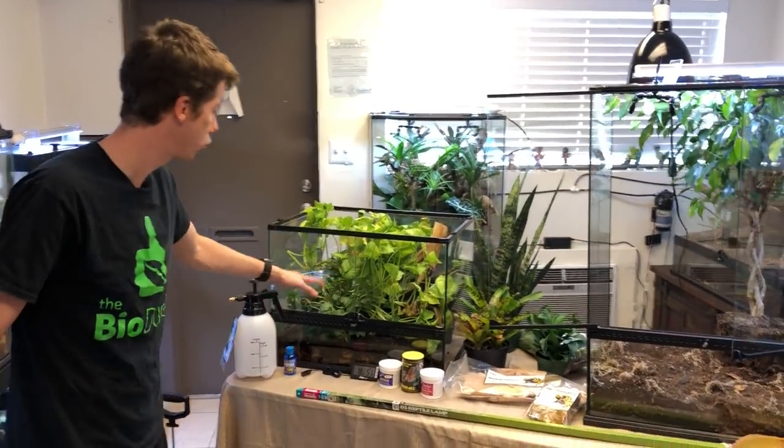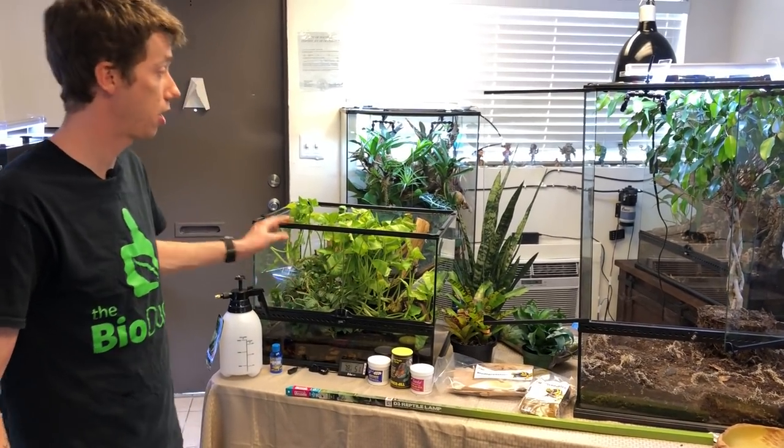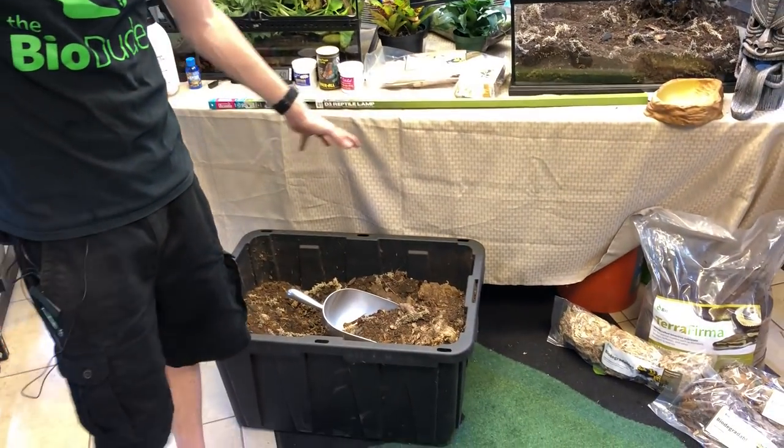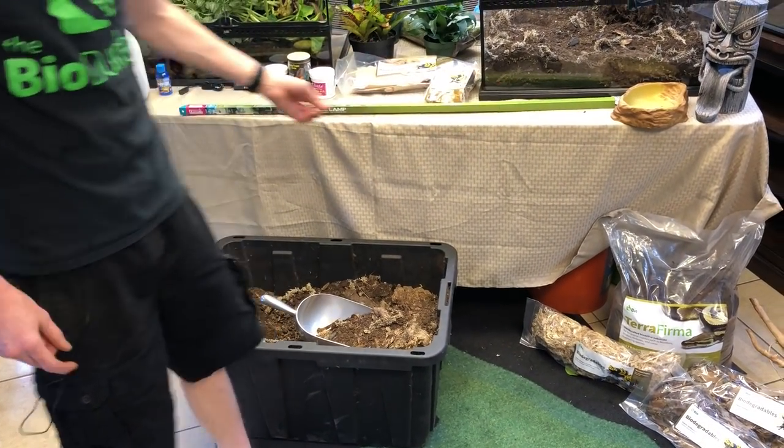Next to me, I have an ExoTerra 24x18x36 that has the SuperGro drainage layer, just because of the little excess moisture. You can see the SuperGro right down here — it gives me about this much of a drainage layer. And then I have my Biomix that is mainly composed of terra firma with a little bit of biodegradables mixed in, which has been going for a long time to really jumpstart everything.